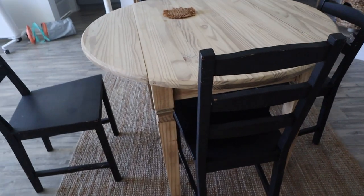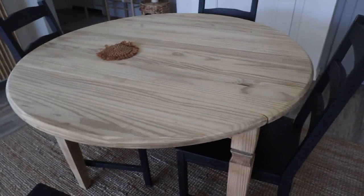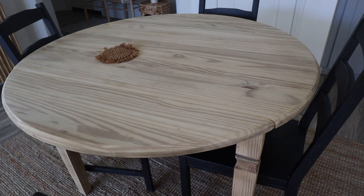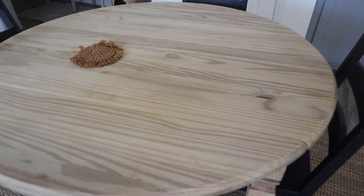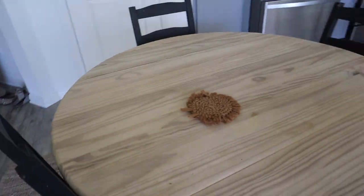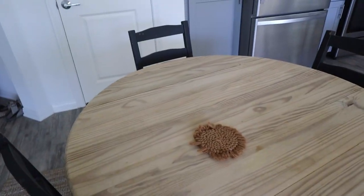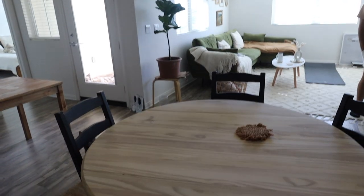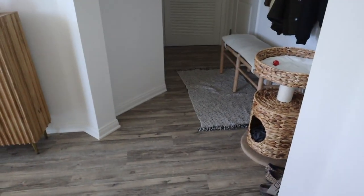We ended up liking the way it looks just natural — the natural color. We're probably going to do a finishing coat, but one that doesn't have any color. We plan on getting different chairs in the future, but we felt like it fit our space a little bit more. It matches the couch and the other pieces.